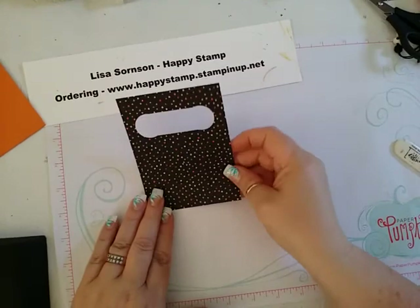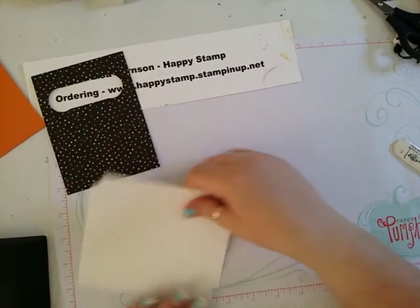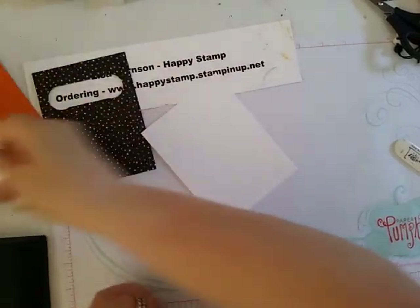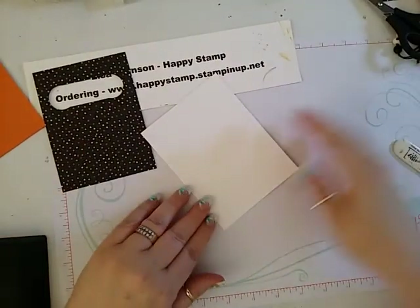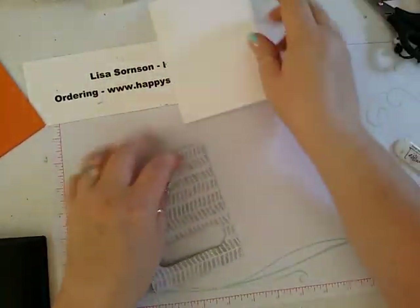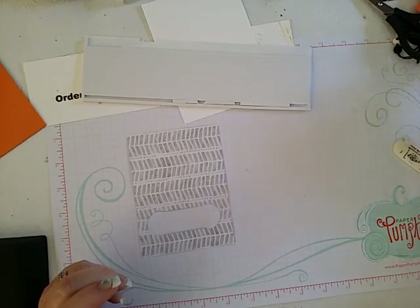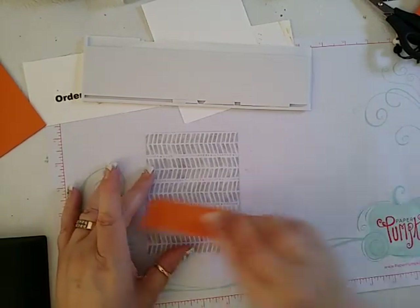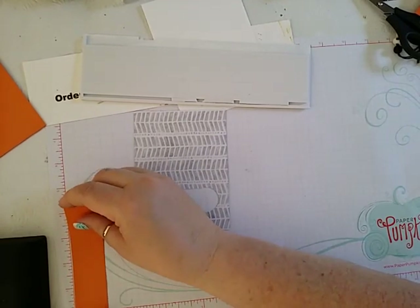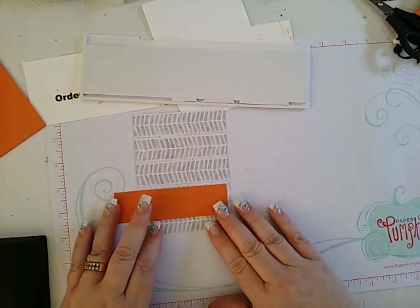All right, that's good enough. We're also going to need two pieces of Whisper White that are 4 by 5¼ — one for the inside and one for underneath this piece. We're going to flip this over and use our new strips that just came out in the new catalog. You're also going to need a piece of pumpkin pie that is 1¼ by 4½, and that goes right here — that's what's going to make our little pumpkin slide.